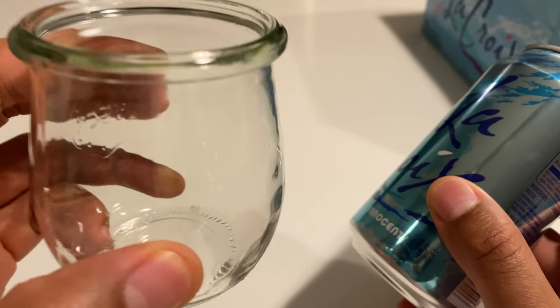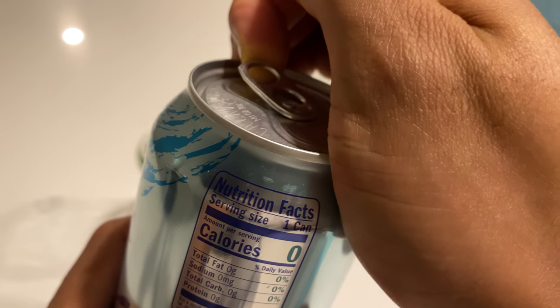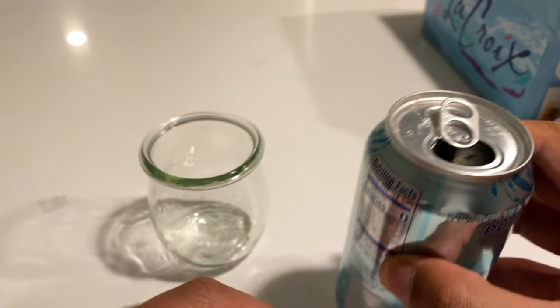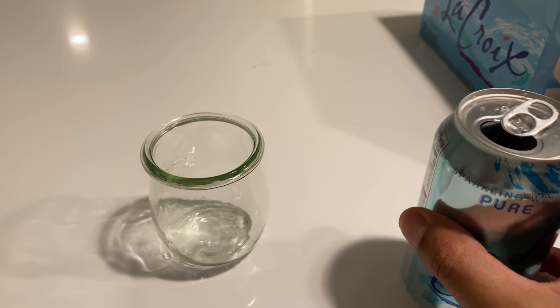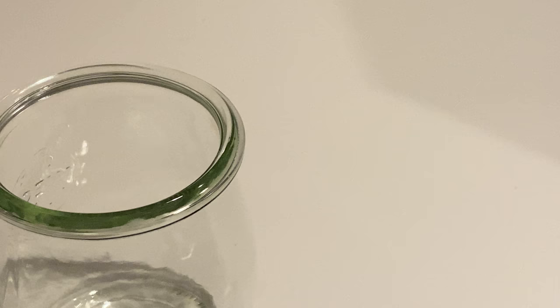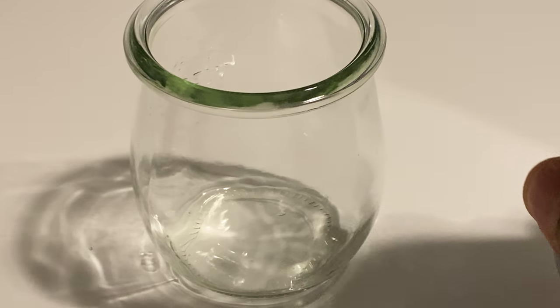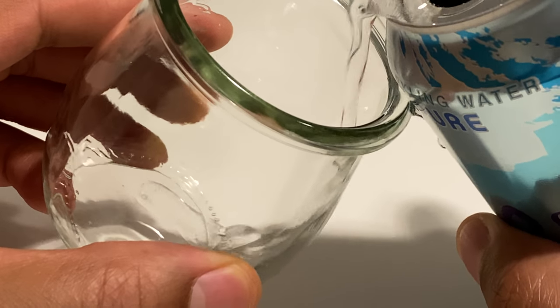So what I'm going to do — I have my glass, I'm just going to pour it up. I'm going to go ahead and crack the can open before I pour it. So I'll crack the can open. Let me zoom in because I want to get a close-in shot of the LaCroix. I'm just going to go ahead and pour this in. When you're pouring it, you want to pour it from an angle. So that's what I'm going to do.